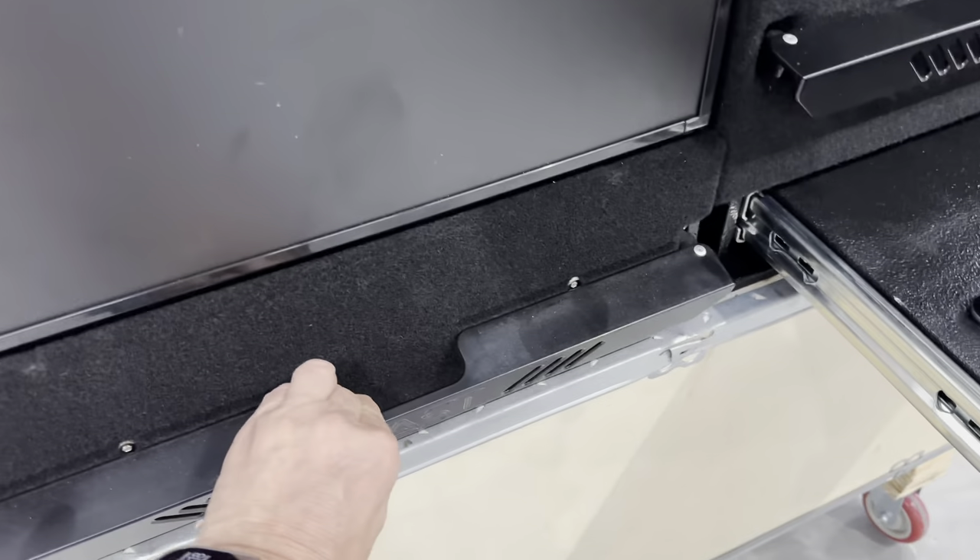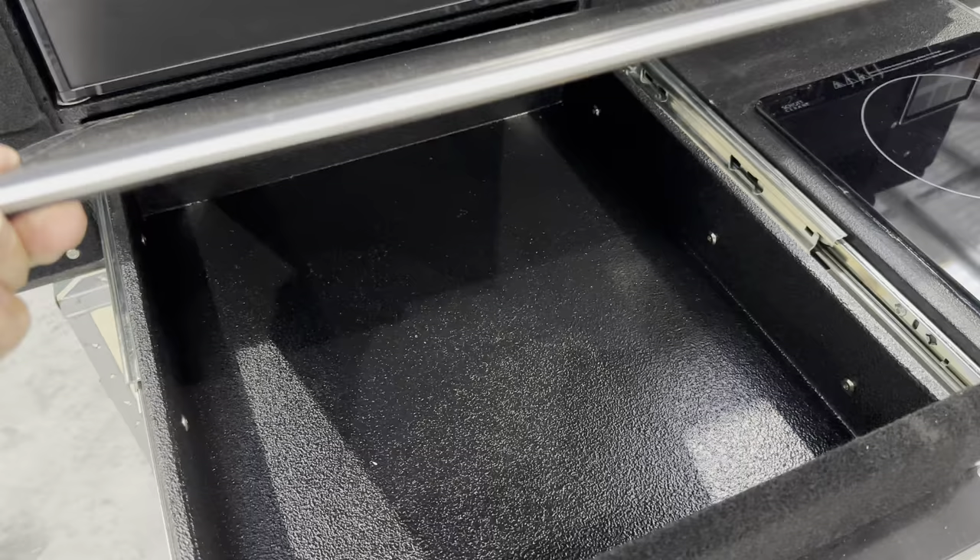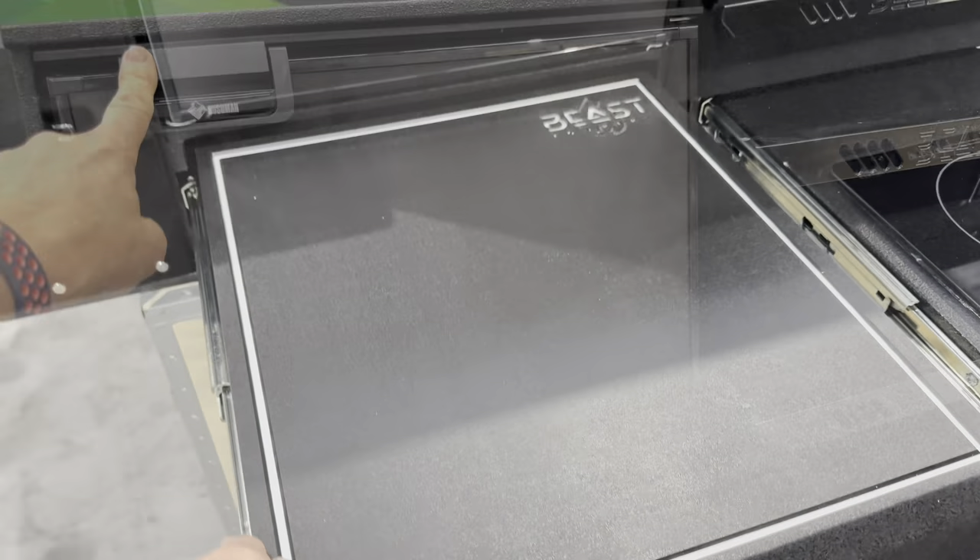On this side, the cutting board below the fridge. This lifts up, of course, so you can put your plates in there.